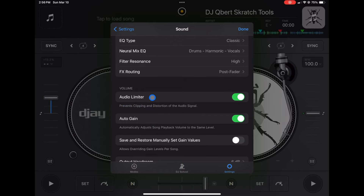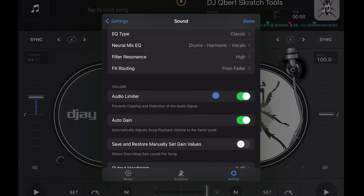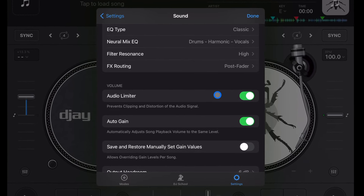Another one you'll want to keep on is Audio Limiter. I'm not sure if it starts enabled, but make sure it's on — it will prevent clipping and distortion. If you DJ at a friend's house or get gigs at a bar and use their speakers, this protects you from ruining their speakers. It's just a safety feature and you won't notice it unless you're about to do something bad.